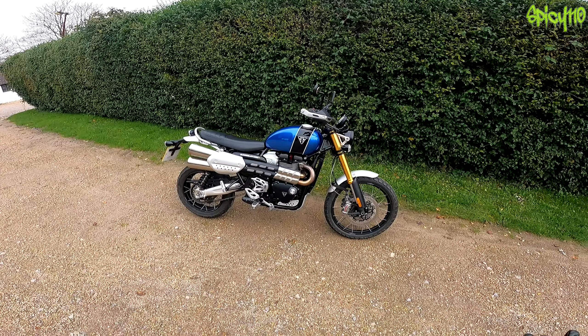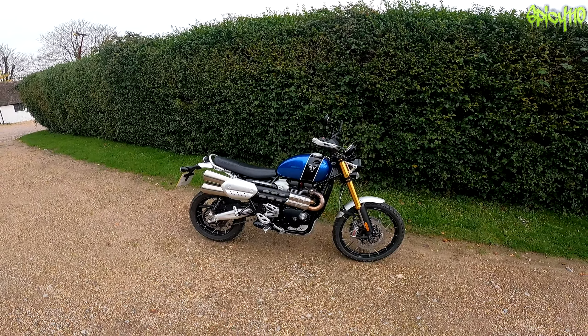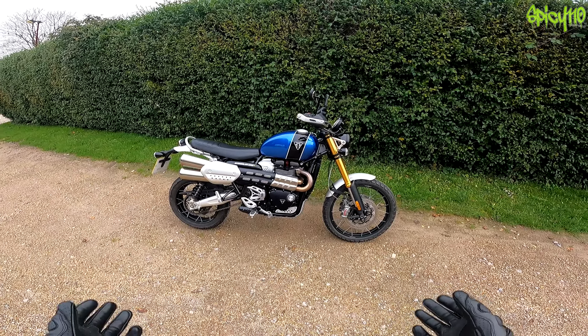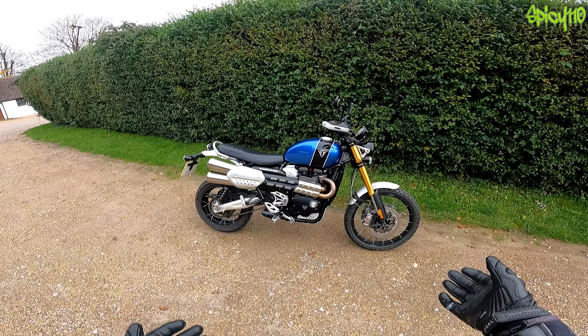Straight off, the thing that strikes me - I have to put this into perspective because I am six foot four - this kind of feels like a giant supermoto. I know it's got a 21 inch on the front, so it's more like a giant dual sport. If you've been watching my videos for long you'll know I really like that side of it. But this is where it's a bit interesting: it's 1200cc and it weighs 230 kilos - two things that supermotos are not.